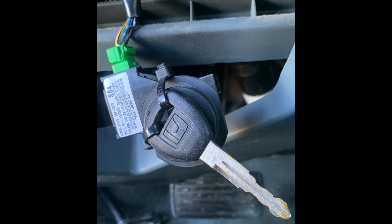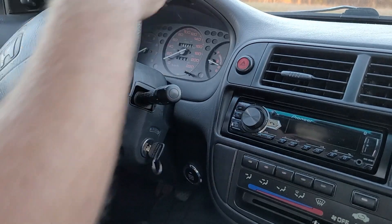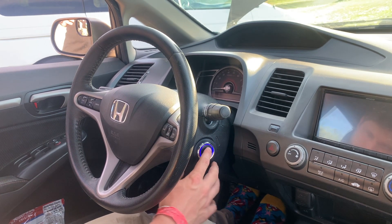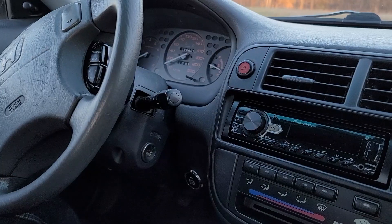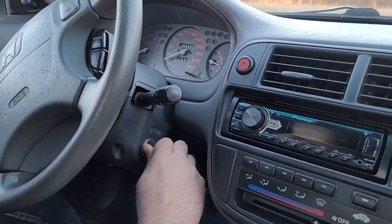However, if you would like to keep the factory immobilizer functional as well as the steering column lock, then you can install your start button elsewhere and skip this step. It is worth noting that if you remove the factory key cylinder to mount your start button in the factory keyhole, you will lose the function of the steering wheel lock. It does look nice to mount the start button in the factory keyhole, but if you would like to keep the steering wheel lock, you can mount it somewhere else.